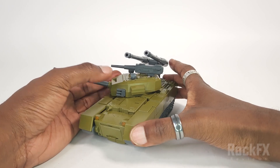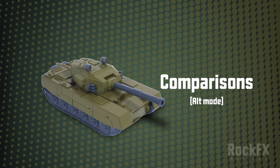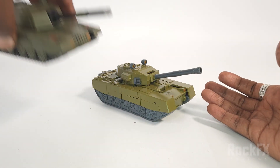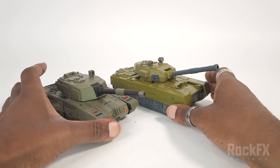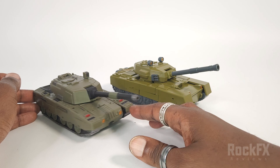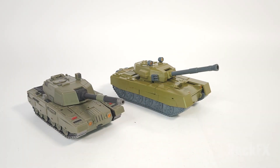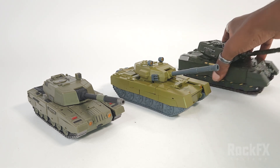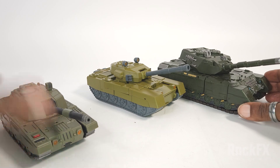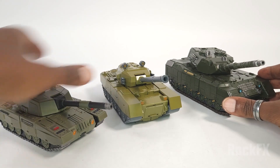For comparisons in tank mode, we have Unique Toys' Archimonde (their version of Brawl) and Zeta Toys' Uproar in tank mode as well. So you can get a good idea of how they compare.